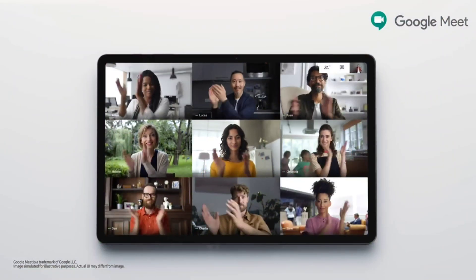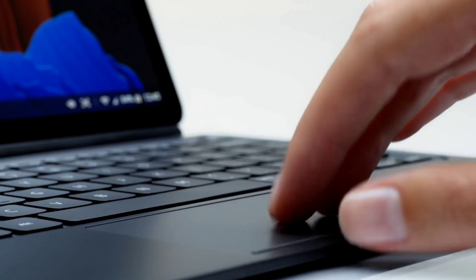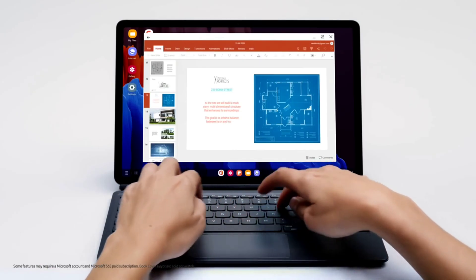Samsung has had a pretty good year in the tablet market with its Tab S7 series, which sold quite well and has made Samsung the number two tablet maker in the world, right behind Apple.